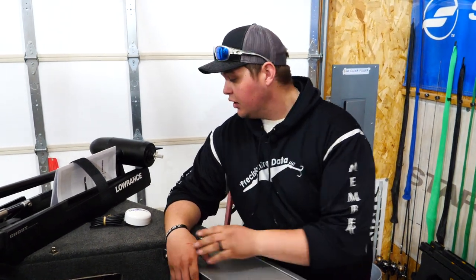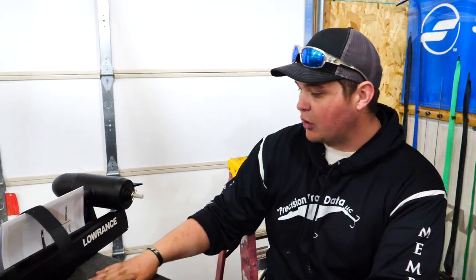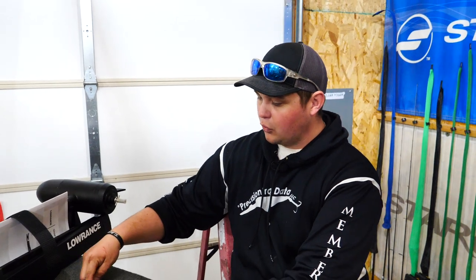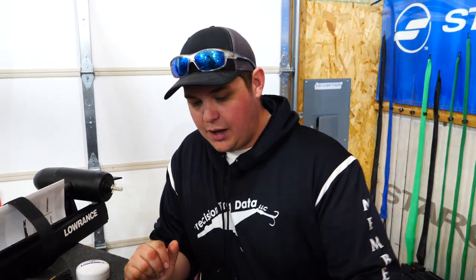At this point the Ghost electric motor is pretty much mounted. I have a couple more things to hook up on this new boat before I'm ready to hook up the foot control, but we'll walk through exactly what it takes to do that. The first thing is this point-one antenna — basically an extra GPS module for the Ghost electric motor. I like to mount that on a flat surface up on the bow of the boat. You'll see there's an arrow, and that arrow is very important — you want it pointing forward. So I'll drill a little hole and mount that antenna right here on the bow.